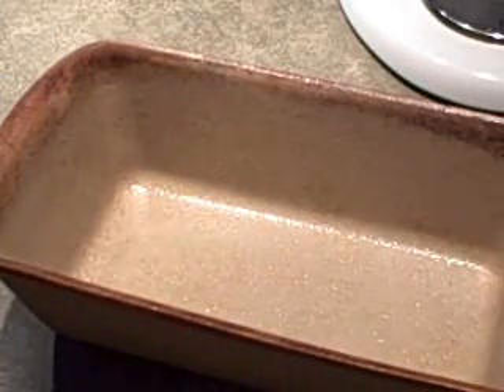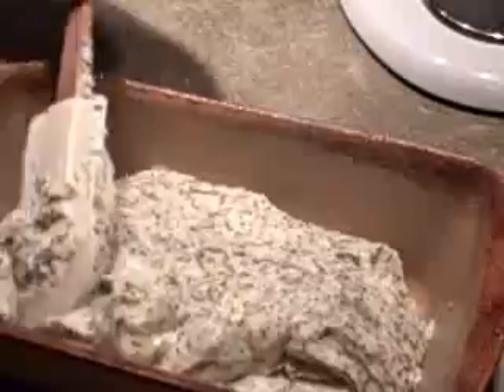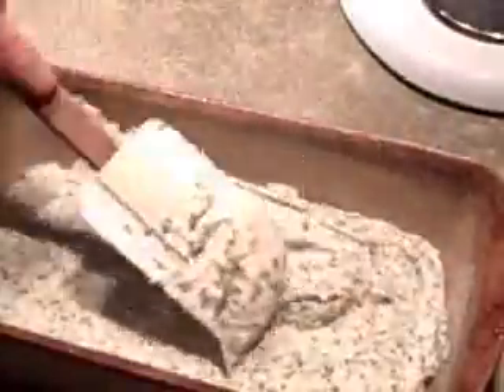That's it for the batter. I'm going to put that into a greased 9x5 loaf pan and bake it at 350 for about an hour, or until a tester comes out clean. Just smooth that out on top, and I'll pop that in the oven for an hour and show it to you when it's done.